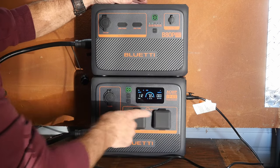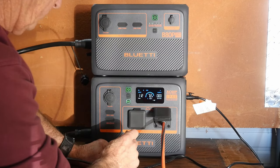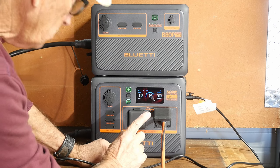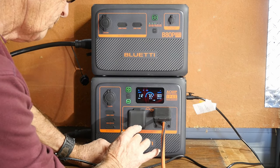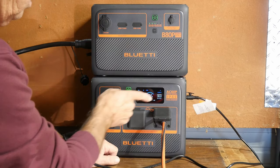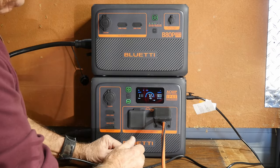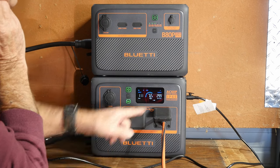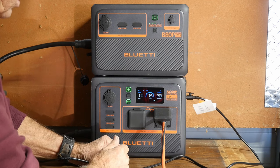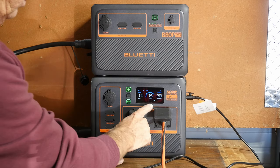Now I'm plugging the 300-watt light back in with both units cabled together. The display is settling around 4.8 to 5.5 hours as it calculates the math for how long the two systems will last together pulling that 300 watts. We're at about 4.8 hours at 300 watts — that's a pretty awesome system. This is a very strong commercial LED light pulling a lot of power for an LED, and we still get nearly five hours.